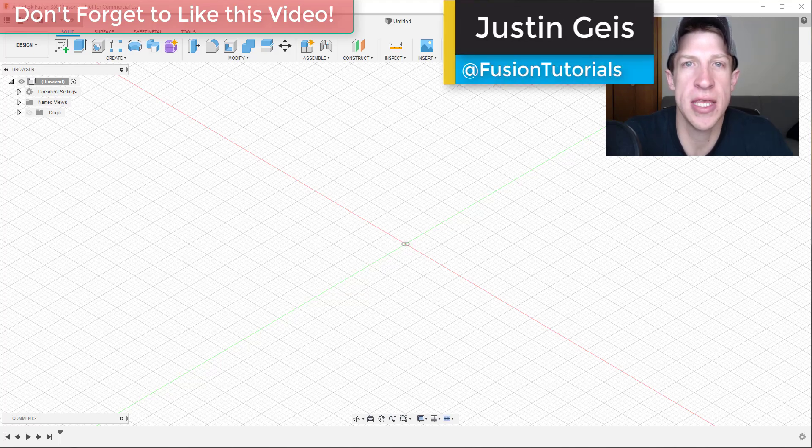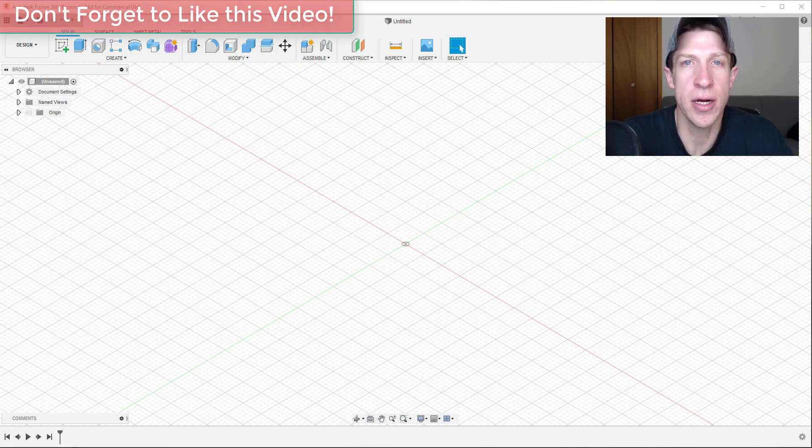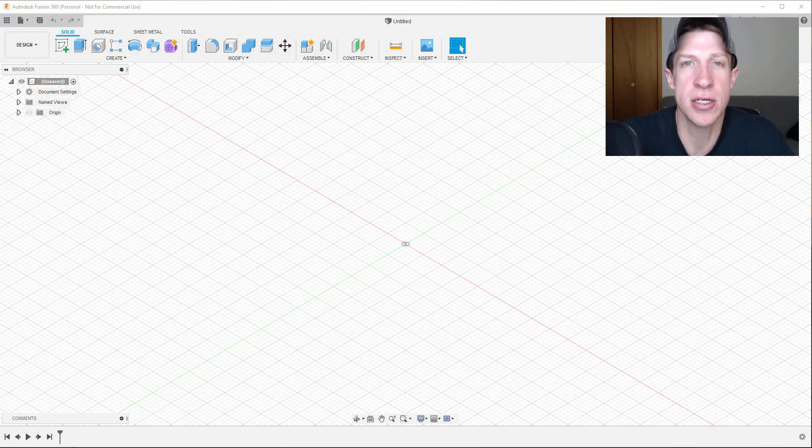What's up guys, Justin here with FusionEssentials.com, back with another Autodesk Fusion 360 woodworking tutorial. In the first video we got familiar with the workspace, and now we're going to go through a simple example model using the tools inside of Fusion 360. We're going to use this to learn how to use the sketch tool as well as how to extrude different shelves and put everything together into a complete model.